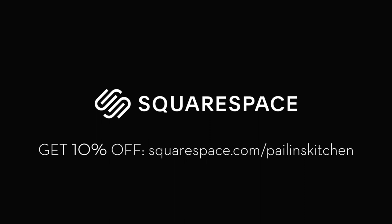This video is sponsored by Squarespace, an all-in-one platform to build a beautiful website. Get 10% off your first purchase by going to squarespace.com/pailinsk itchen.